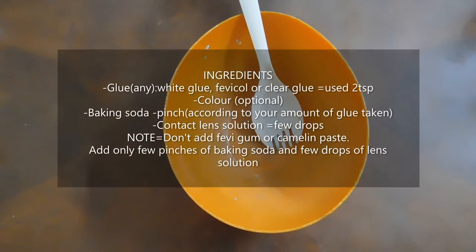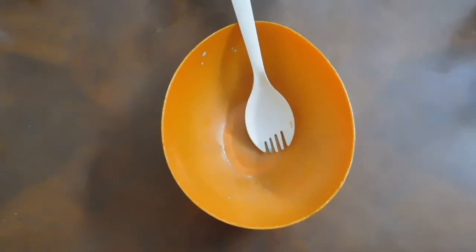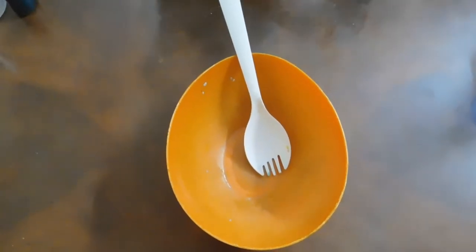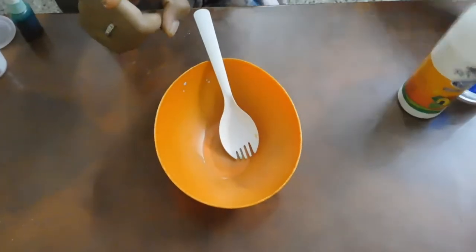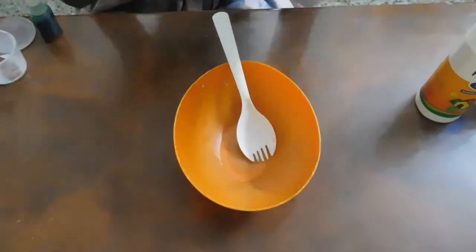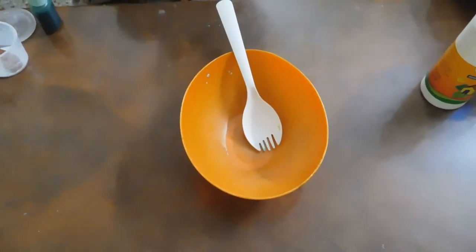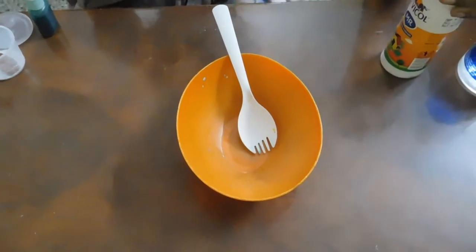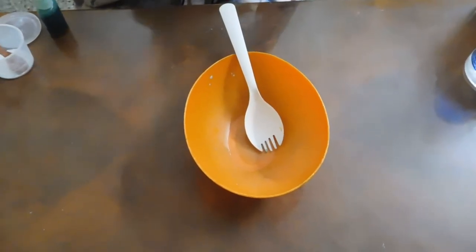Welcome to Art in New World. In our channel, everyone knows how to make slime. Slime is made in two ways. We have made it with fevicol, white glue, or clear glue. Clear glue is not a fevicol — it is not the same as white glue. We can use it, but if you use it like fevicol, this is the same method.